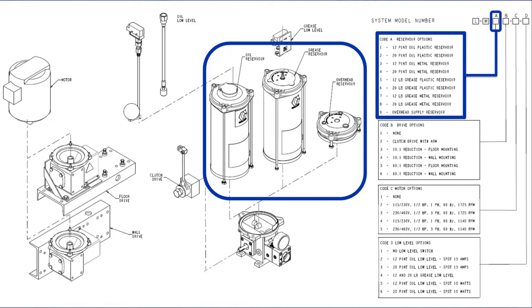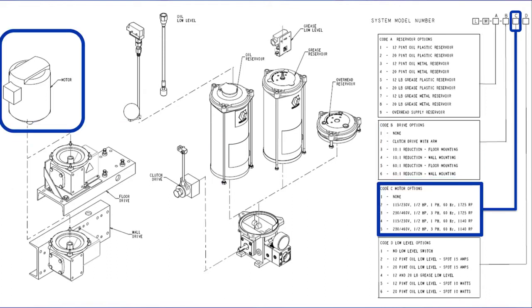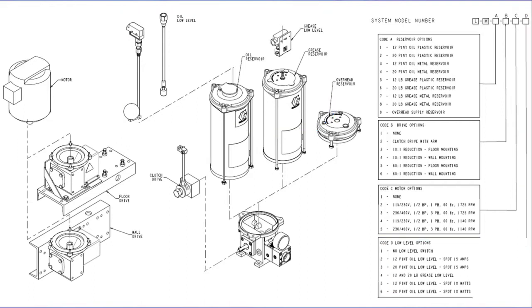Any of these reservoir options can be combined with any of the drive options. Here is the clutch drive and then the electric motor drives with the floor mount and wall mount orientations. The electric motors are offered in two speeds and either single phase or three phase AC power. Finally we have low level switches for both the grease and the oil reservoirs. The OHS does not offer a low level switch because you'd put your switch in the external reservoir instead.